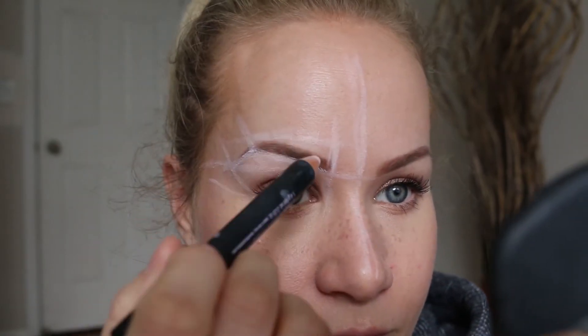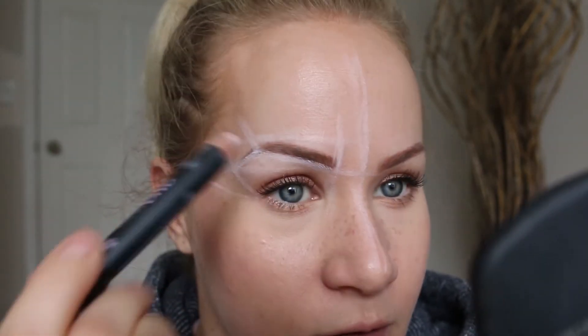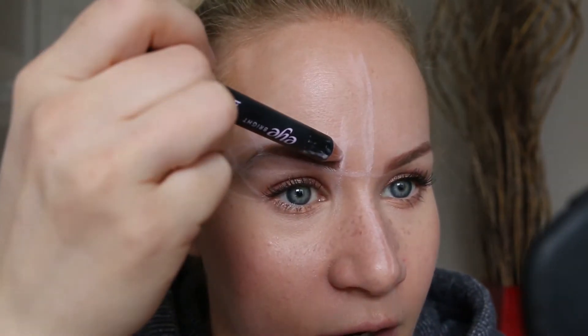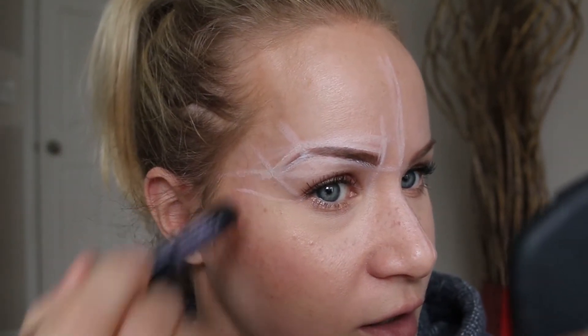Starting from the top line, that's where you want the beginning of your eyebrow to be. If this is what I've deemed as my top line and that's where my arch should be — if I continue this line to my arch and then from that line straight down — that, amongst all the madness on my face, is how you get your eyebrows. Let me do it quick and easy on this side with an actual eyebrow pencil. This one is pretty pigmented so it should show up.